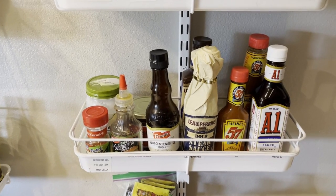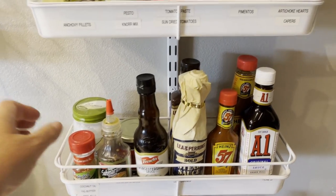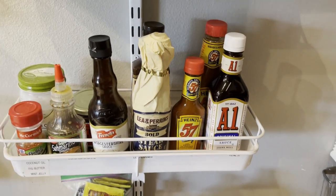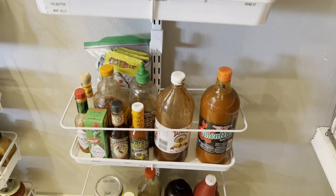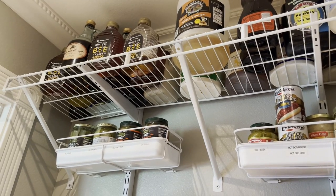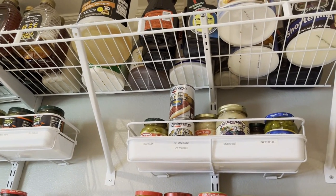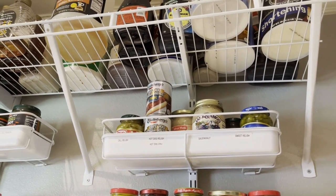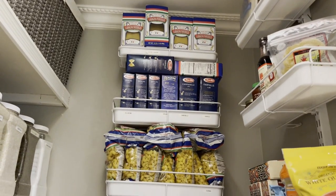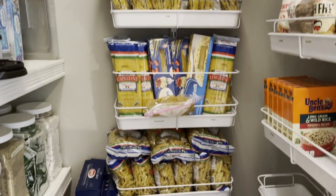Down here is just a hodgepodge of steak sauces, Worcestershire, some fig butter — I like to use this when I make a pasta Italian salad. Some hot sauces and miscellaneous stuff. On the shelf up top there's balsamic vinegar, red wine, honey, soy sauce, some shortening, and lots of odds and ends. This area here has all the pastas for the whole year.